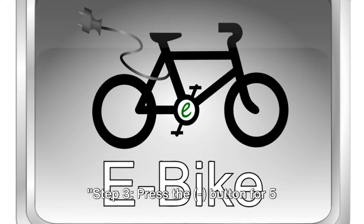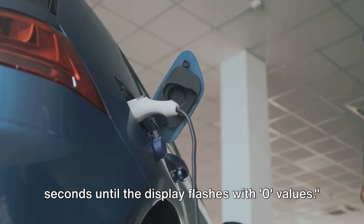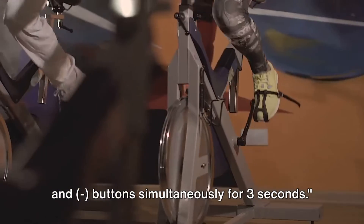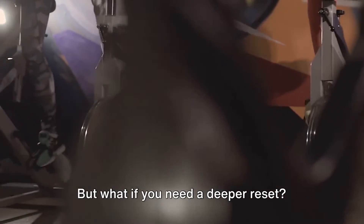Step three: press the button for five seconds until the display flashes with zero values. Step four: to save and exit, hold the plus and minus buttons simultaneously for three seconds. And there you have it — a simple soft reset to keep your electric bike running smoothly. But what if you need a deeper reset? That's where the hard reset comes in.